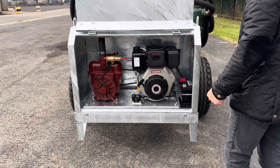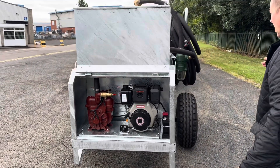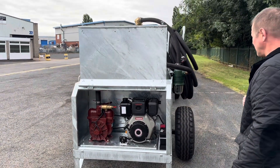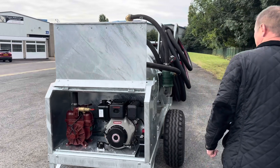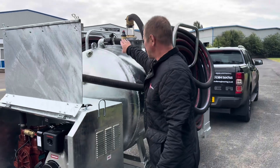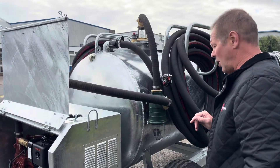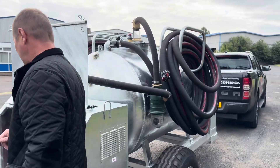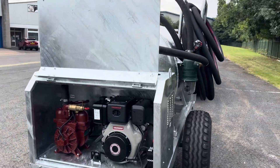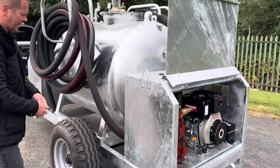The hoses on the tank: we've got 25 metres of two inch suction hose, and the customer has also asked for an additional 50 metres of suction hose, which you can easily swap over with a quick release cam coupler. On the discharge side there's six metres of two inch discharge hose. All the hoses are stored on the brackets on the tank.